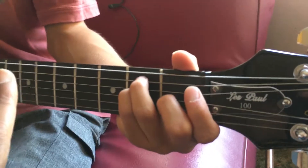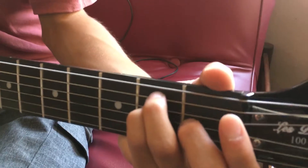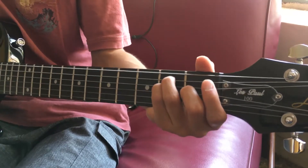We're actually moving that shape down, letting go of your pointer finger, and you already got your E shape. So now let's do seven of those. Five, six, seven. And switch.